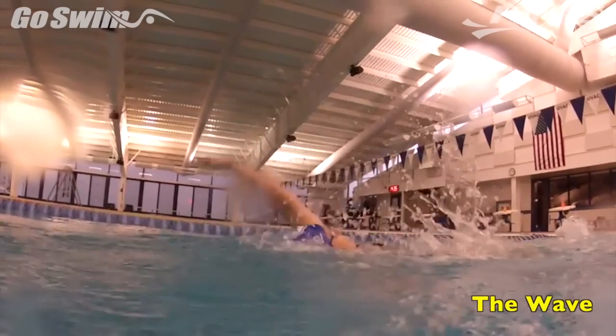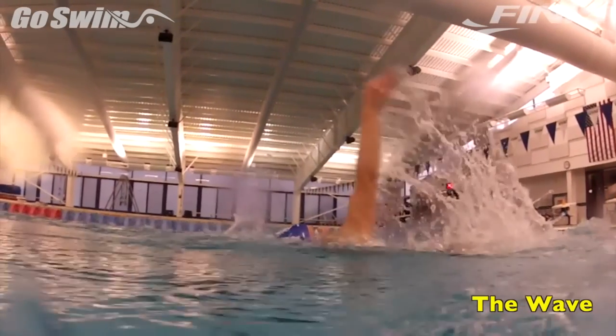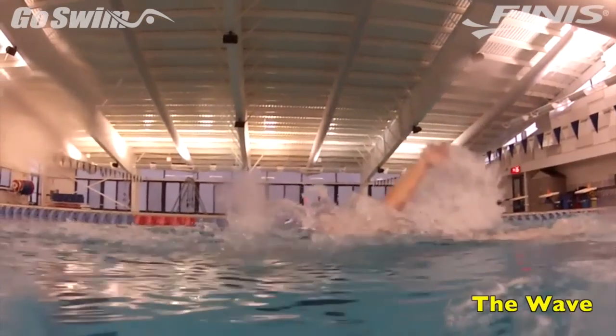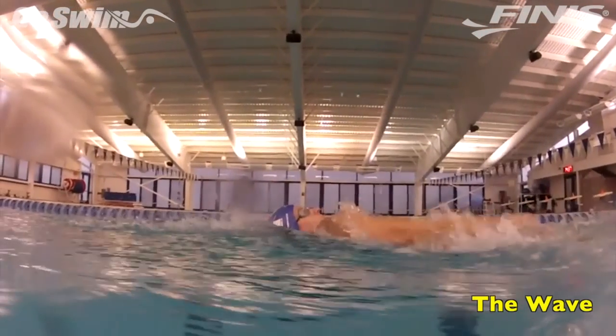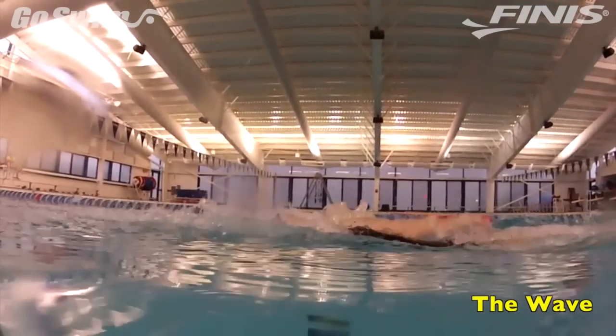This week's drill is designed to build hand speed as the hands exit the water on backstroke. Faster hand speed can lead to a faster backstroke, but not all swimmers are strong enough to pull faster. By focusing on a fast hand exit and faster recovery of the arms, swimmers can speed up their overall cadence with a bit less effort.